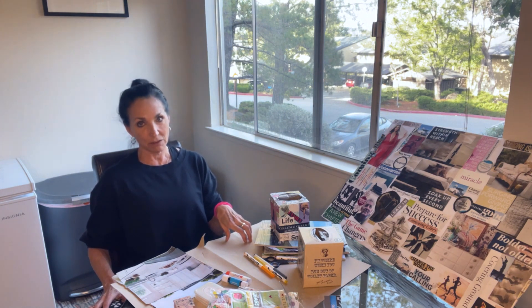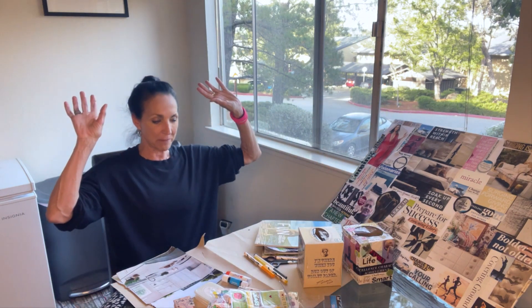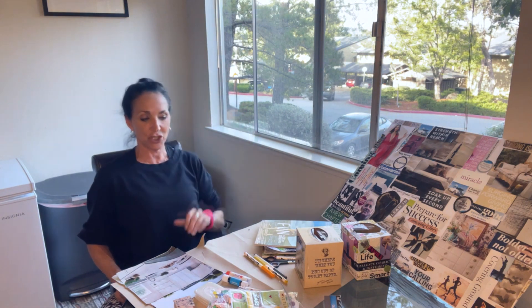When something happens — somebody upsets me, my boss asks me to do something I'm not thrilled about, my partner says something that aggravates me — I take a sticky note, write it down, and throw it right in the box. And guess what? It's out of my head. I don't think about it anymore and I can focus on what I need to focus on. Before this, I would let things go around and around in my head, renting space for 24 to 48 hours, sometimes a week. What a waste of time and energy. Now I just pop it in the box.